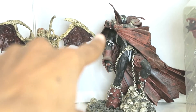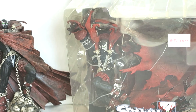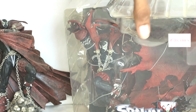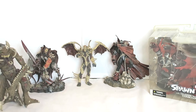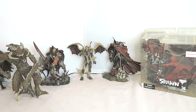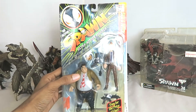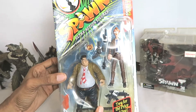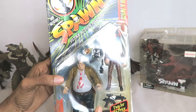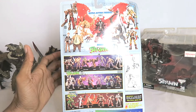Of course there's a classic looking Spawn that I never opened - I kept this guy hung on my wall for many many years. The older figures are on the back of the packaging. Recently I bought Sam and Twitch off eBay - he was listed for 20 bucks. I always wanted Sam and Twitch back in the day, and I'm glad I went on eBay because a person was selling both of them for a very reasonable price. There was also a variance of these guys listed for a decent price as well.